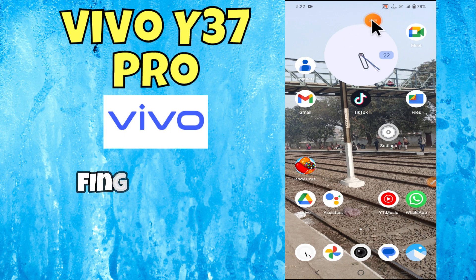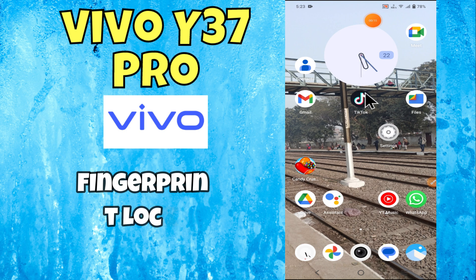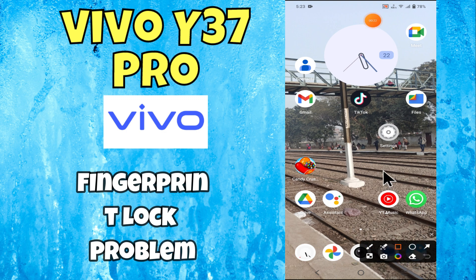Hello everyone. In this tutorial I will tell you how to fix fingerprint lock problem in Y37 Pro. Please subscribe for more videos and watch the complete video, also press the bell icon. Now let's start our video without wasting any time.